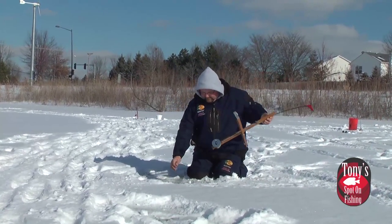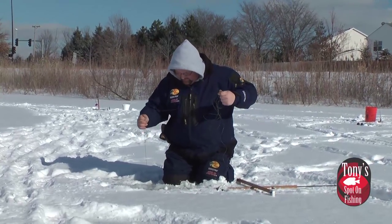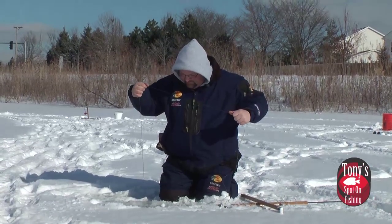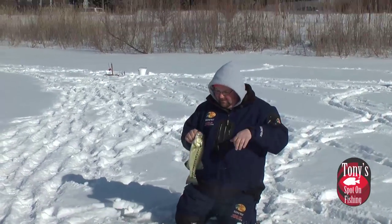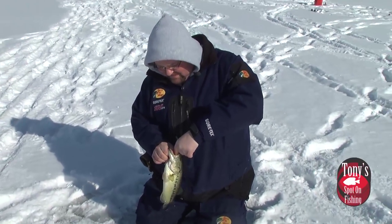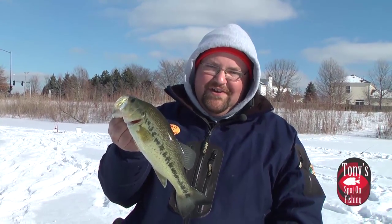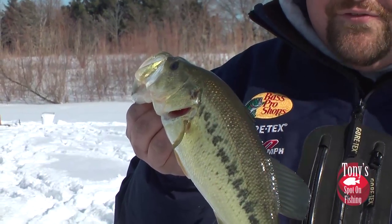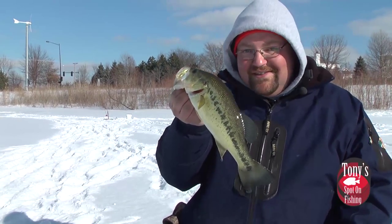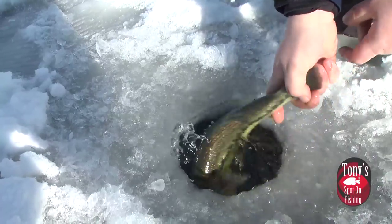Oh yeah — she's there! There we go. Just nice and easy up through the hole — when she wants to run, just let that line slide right through my hand. Oh yeah, come here. Hand-to-hand combat fishing for these bass on tip-ups — this is so much fun. It's always fun to catch them on a conventional rod and reel, but when you can come out here and do it on a tip-up, go hand-to-hand on them, it's just fun. Anytime you see that flag fly up, it just gets your heart racing. That's spot-on fishing right there. Let's get this fish back — and they swim off just fine. Just like in open water, only a little harder.